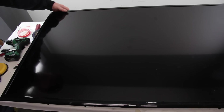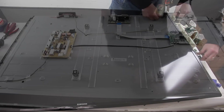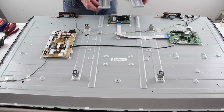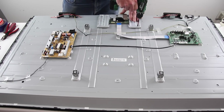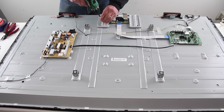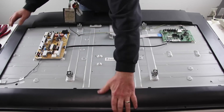Make sure it is properly aligned. Reinstall the keypad controller. Reinstall the T-Con board cover. Reinstall both of the back covers.